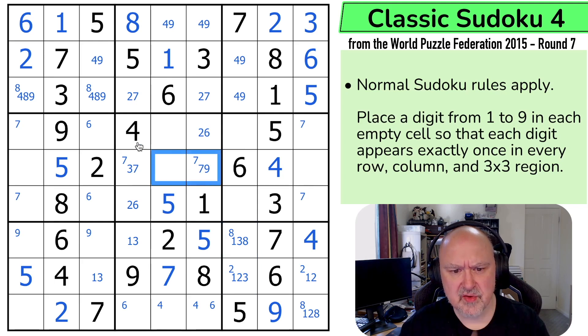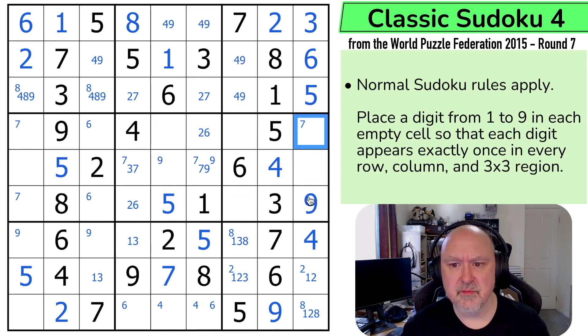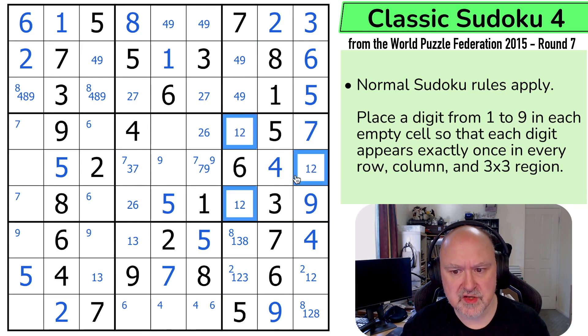Nine is in one of those two. I can't put nine in any of those or any of those, so nine is in one of those two, putting nine in one of those two. But the four-nine is looking down saying that's not the nine, so that's the nine — which has taken the pencil mark place of a seven. So these digits are the one, two, and eight that have not been placed in this box. There's no eight there, there's no one there — that's the two. These become a one-eight pair.